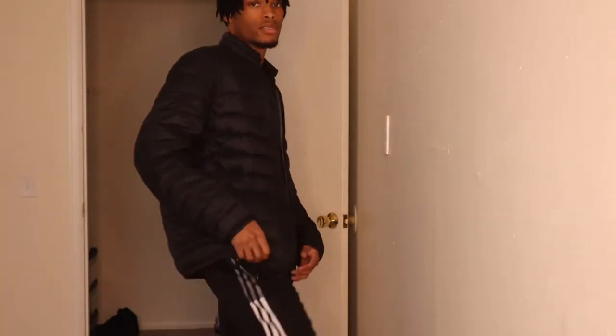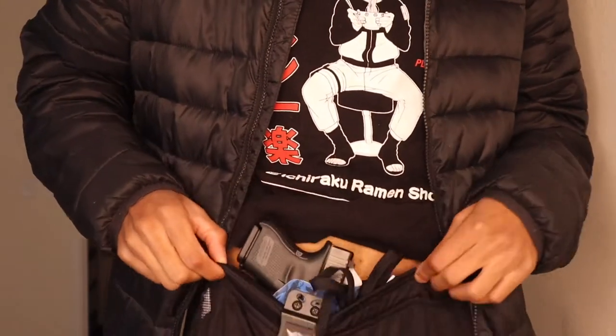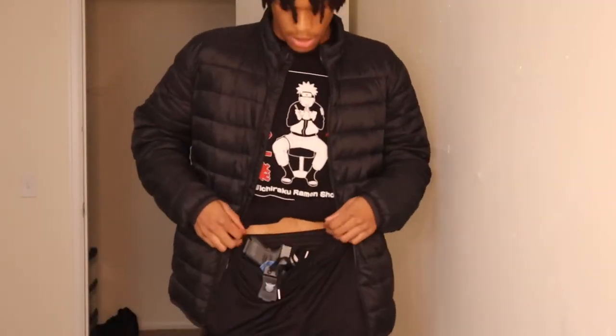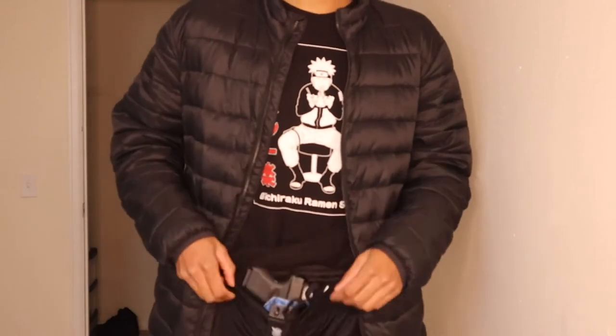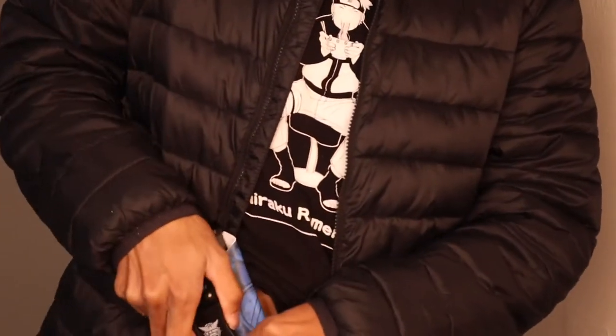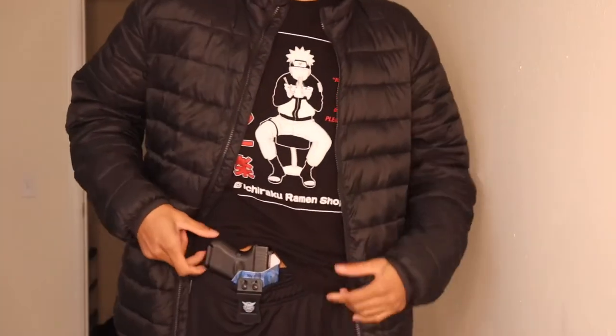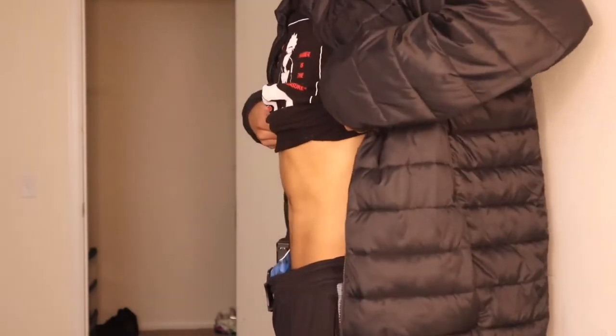I got on Adidas pants — these are like real stretchy pants — and under I got regular black shorts. It's cool, I like it. Now it does weigh my pants down, but I could tighten my pants up and it would fit a little better. I don't normally tie them up. If you wear Adidas pants, I'd say tighten them up to make sure it doesn't sag your pants down too much. But other than that, it's cool. It goes right in the front right here.